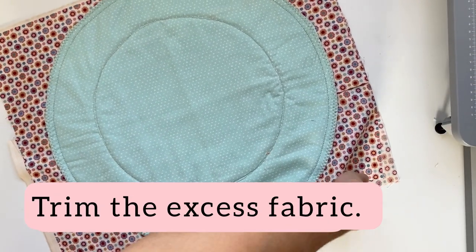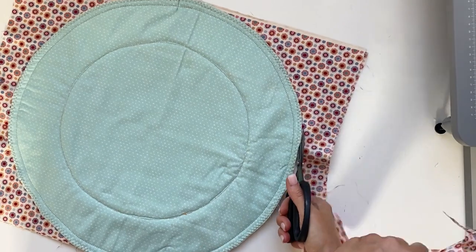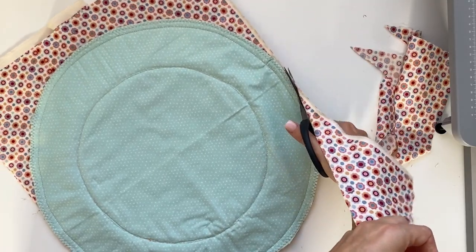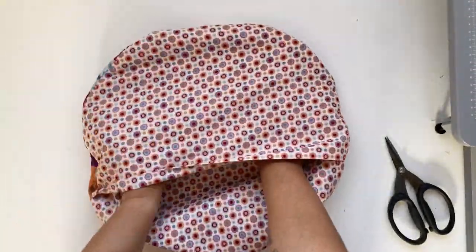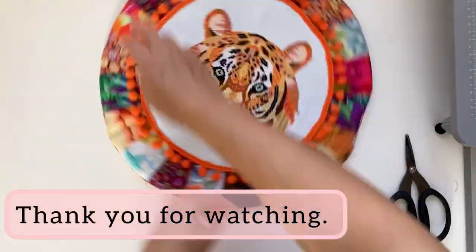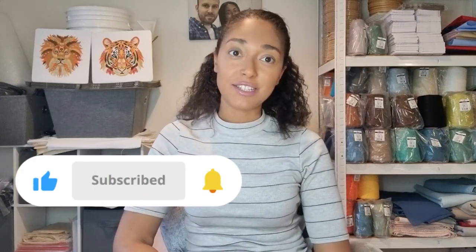Trim the excess fabric and voilà — your pillow is ready! Turn it inside out and enjoy! We hope that you enjoyed the video and found it useful. Don't forget to subscribe and click the notification bell so that you can be notified next time we release a new video.